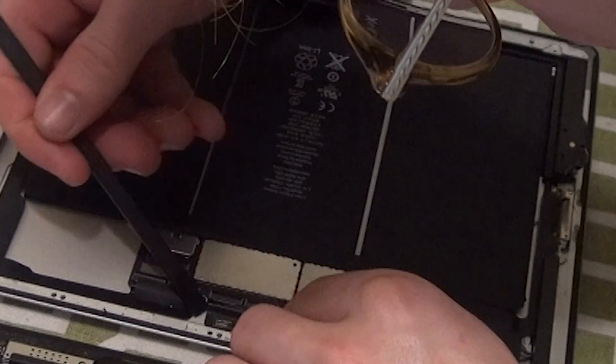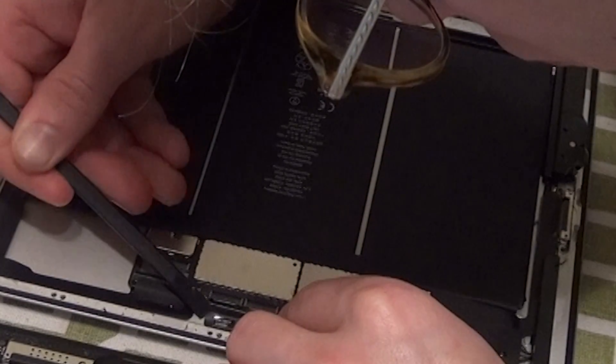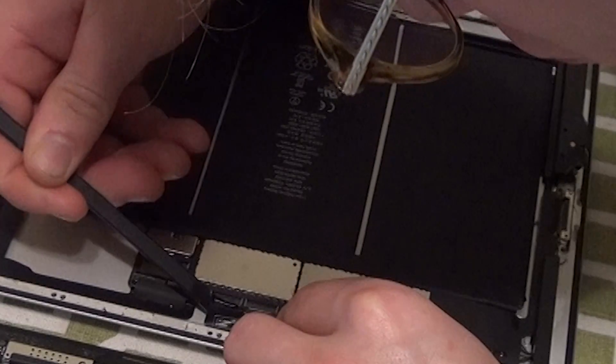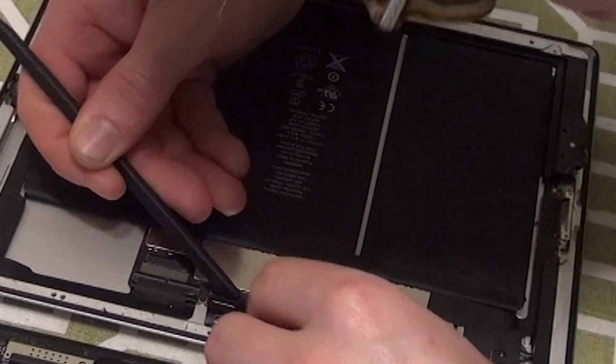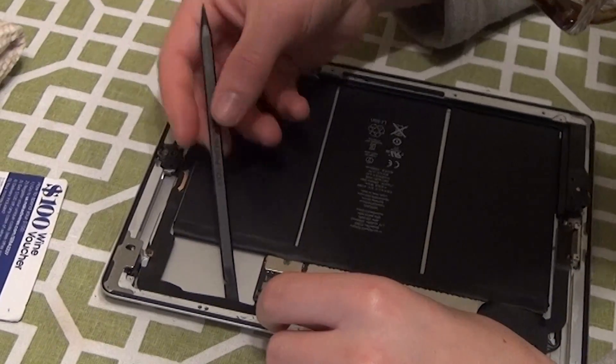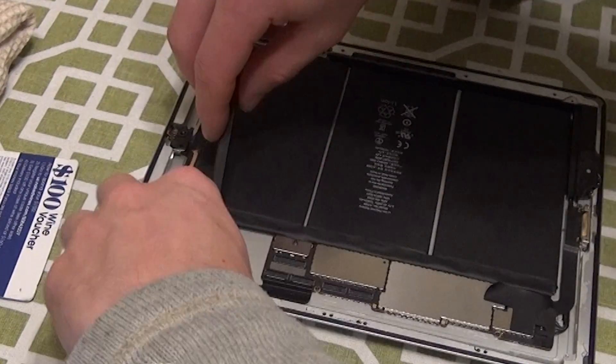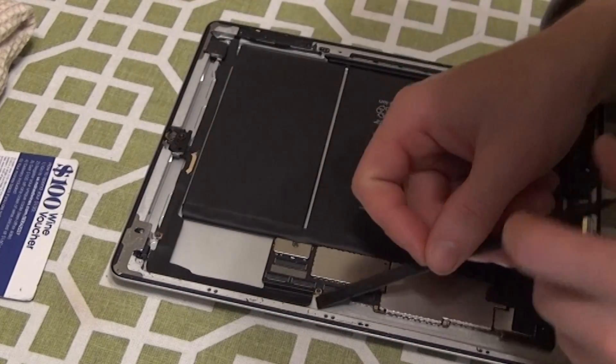You'll need to pop these power ribbons out of their sockets by prying up on the little plastic black piece, and then pulling the ribbons backwards out. This will release the digitizer and the LCD screen, and you can move them out of the way while you work on the rest of the iPad. These ribbons are fragile, so be sure not to use metal tools against them, and do not rip them, or you'll have to buy replacement parts. Underneath the LCD ribbon, you'll find the power ribbon that goes to the iPad camera. Release this ribbon as well.